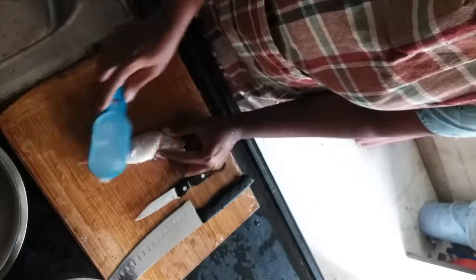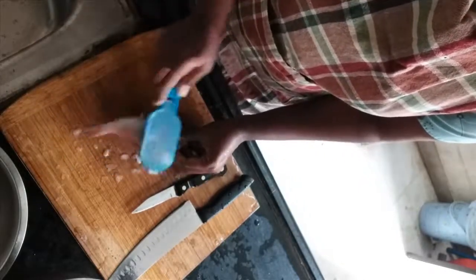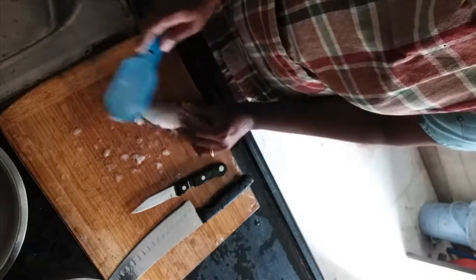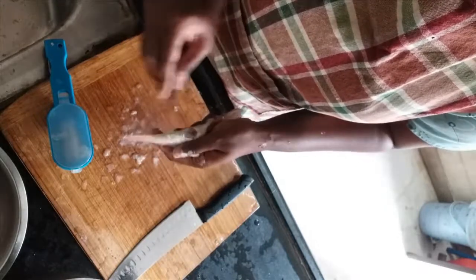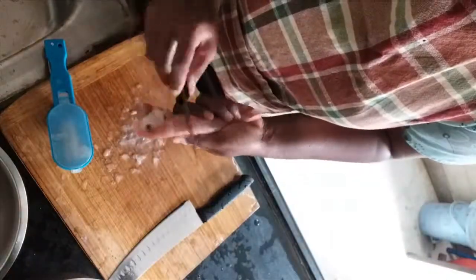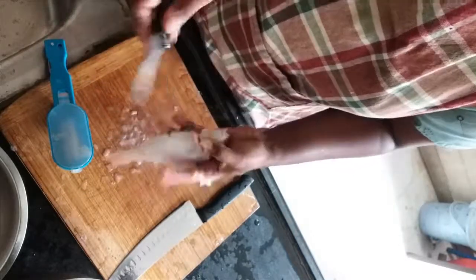The next step is to use your scale remover and do the scrubbing only towards one side. You'll see lots of scales coming out. Usually there are more scales around the sides and also in the head part. Now there are no more scales — it's all removed and the fish is smooth.